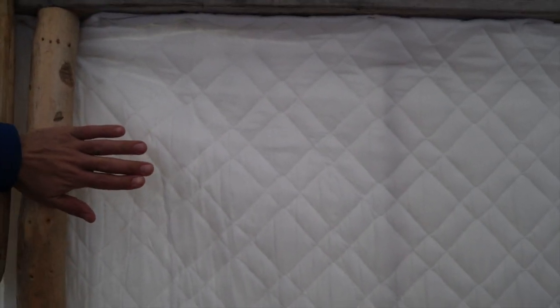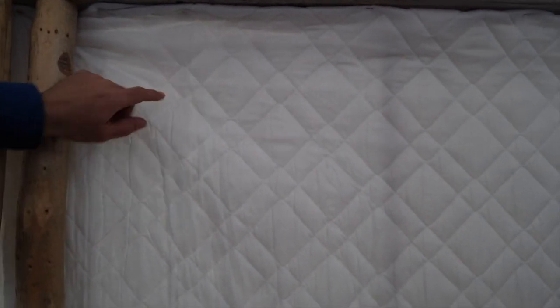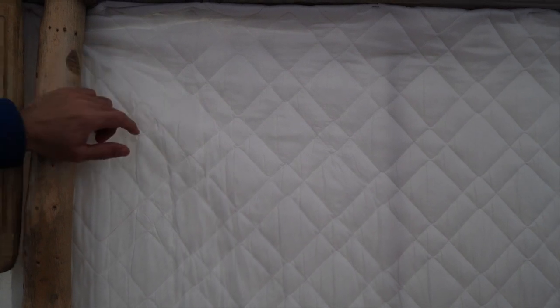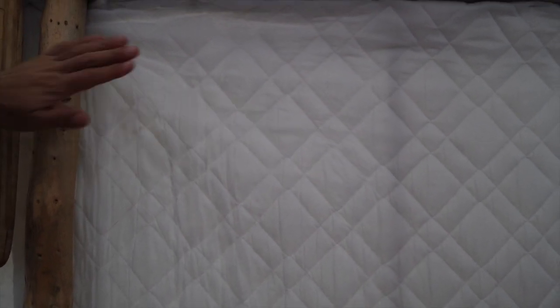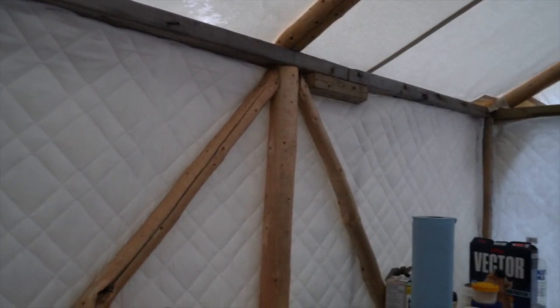My original thought was to cover this so there was a space between the insulation and the tent — a pocket of air. But if we do that we're going to cover up the nice woodwork that Isaac did, so we went with this and we'll see how it goes.